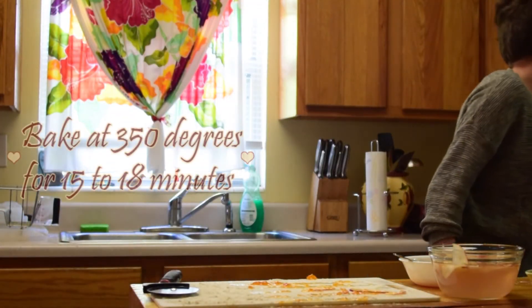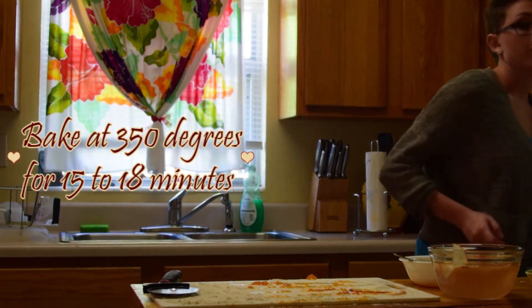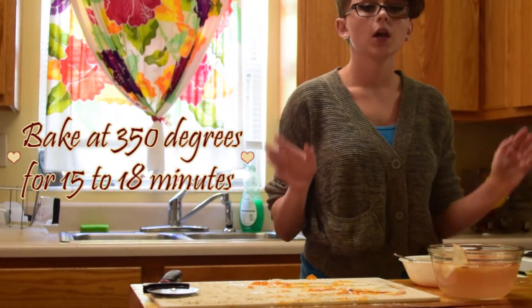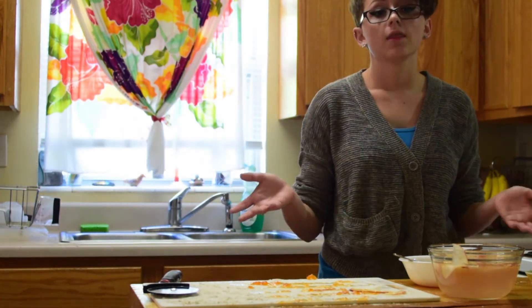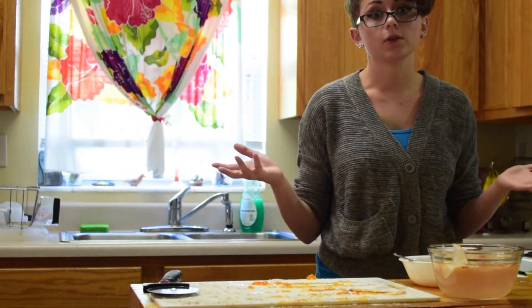You're going to bake them at 350°F for 15 to 18 minutes. Keep an eye on them and make sure they don't get too brown while they're cooking, because then they're burnt and you can't eat them.